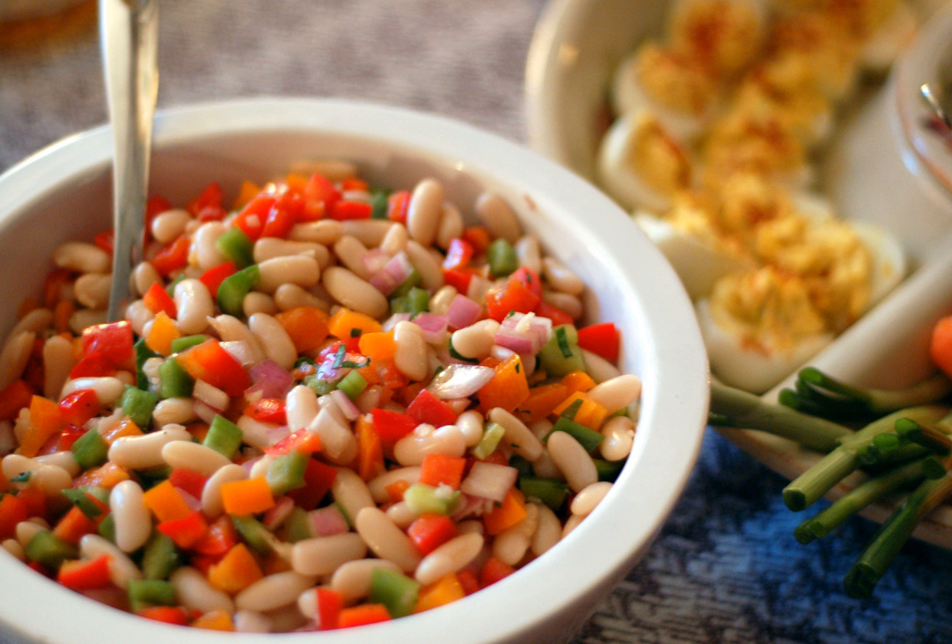Bean salad is a common cold salad composed of various cooked beans, including green beans, yellow wax beans, garbanzo beans, and kidney beans, and typically fresh raw onions, peppers, and/or other vegetables, tossed in a vinaigrette or vinegar and characteristically sweetened with sugar.